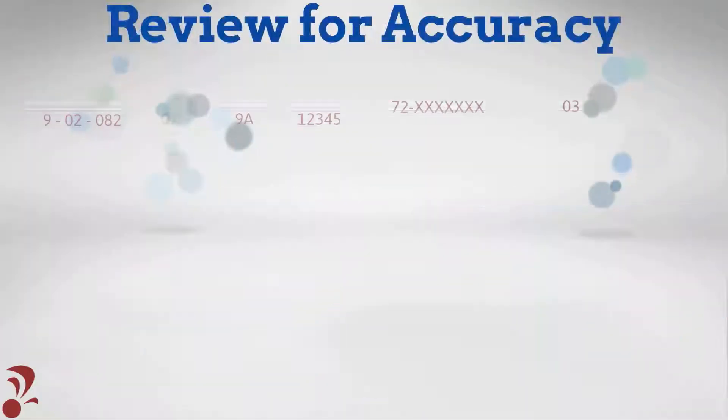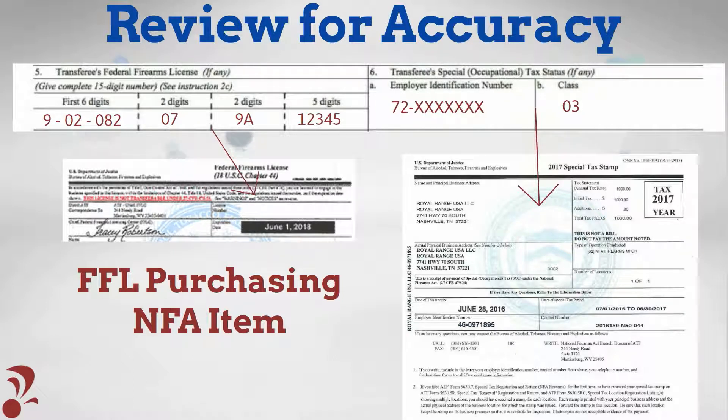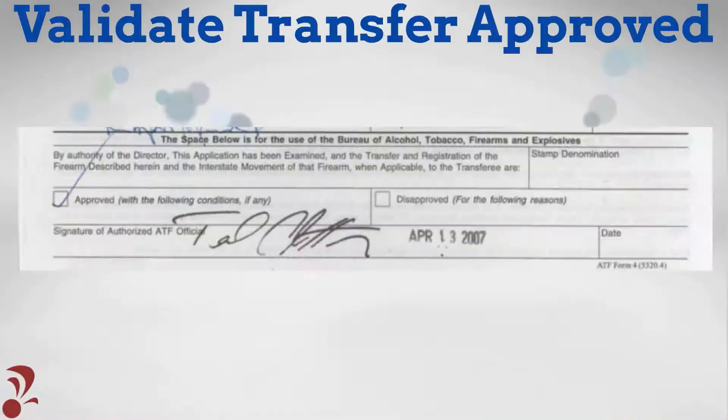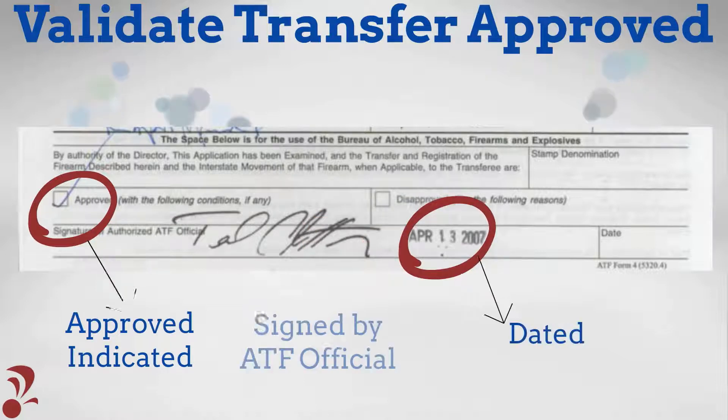If applicable, validate that the FFL number and SOT information provided in Questions 5 and 6 on Form 4 match the ATF issued certificates. Validate that ATF has indicated the transfer is approved by marking Approved, dating, and signing Form 4 at the bottom of Page 1.